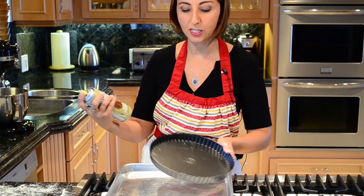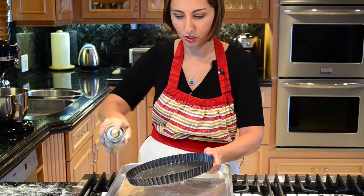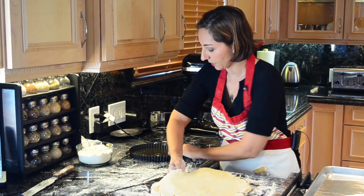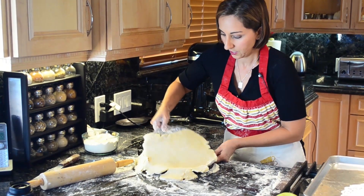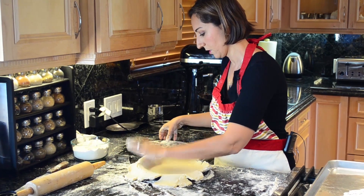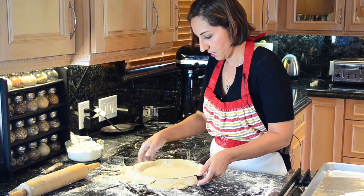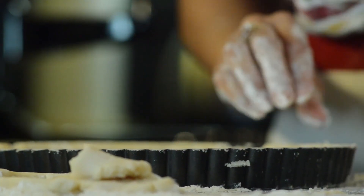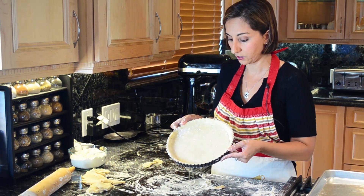I'm going to go ahead and spray my tart shell with my coconut oil spray so when we're taking it out it won't stick and it'll be easy to clean. Then we're going to just slide this on here and you can use your fingers to put this in — you can even use this to do that. And this is what your shell should look like — it looks beautiful.